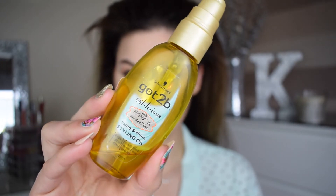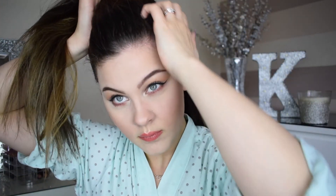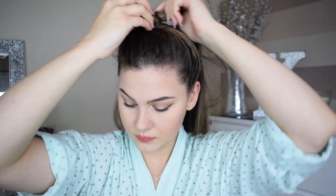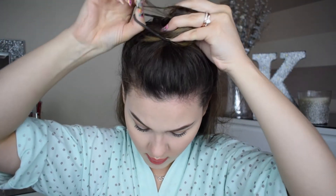Now I'm using my Got2b Oilicious taming oil for frizz and flyaways — I have loads of those because I have naturally very curly hair. I'm taking about half of my hair, running my fingers along the ears to section it and scraping it back. I'll be honest, I can't do hair on camera — it's very difficult to explain. I just do what works for me, using the viewfinder as a mirror. I'm putting it in a little bun, scraping some forward and using a little kirby grip to keep it there.